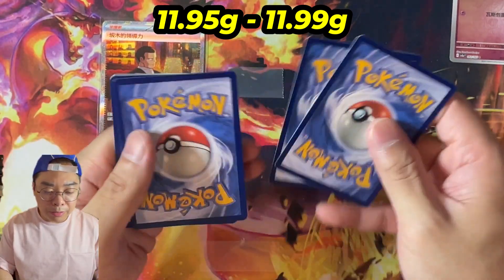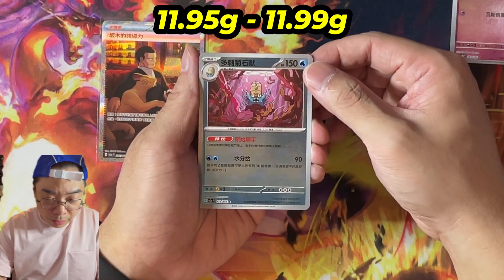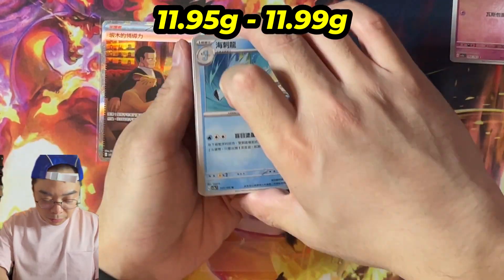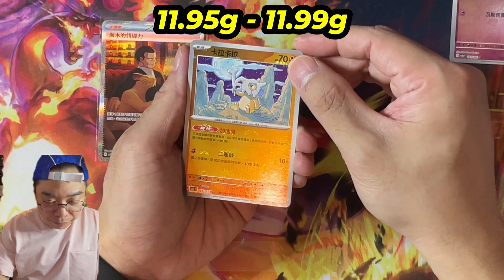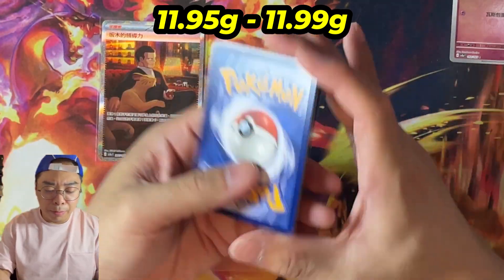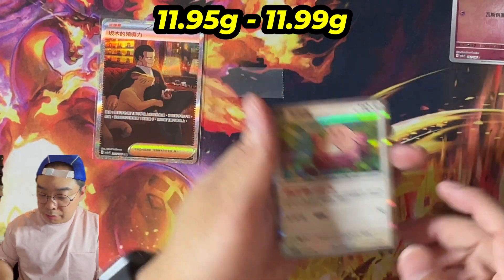I have for some strange luck actually pulled a God Pack for the Chinese version — it was the last box at one of my friend's shops and I decided to buy it, and we hit the God Pack with the Charizard and Blastoise. We get an Omastar and then another rare. Continuing on 11.97. I actually didn't even think about weighing my Japanese stuff because I ordered an entire case — I didn't think about it until I saw a comment on a video asking me whether or not I was going to do it, and by that time I'd already opened most of my stuff.